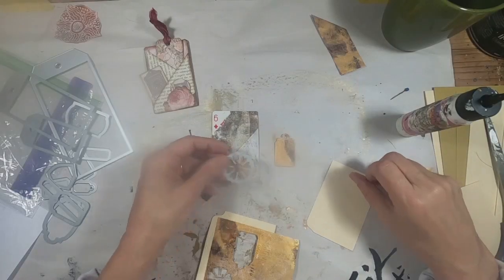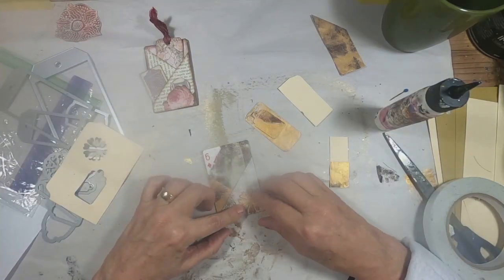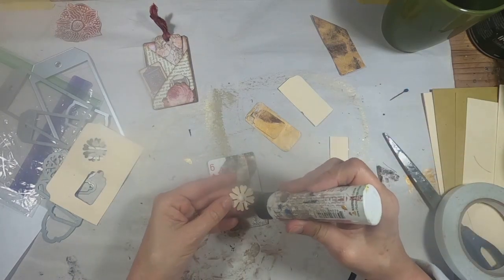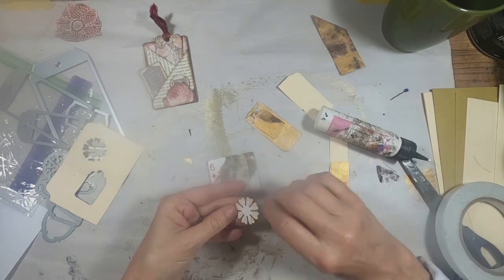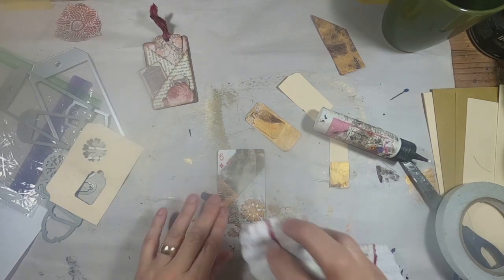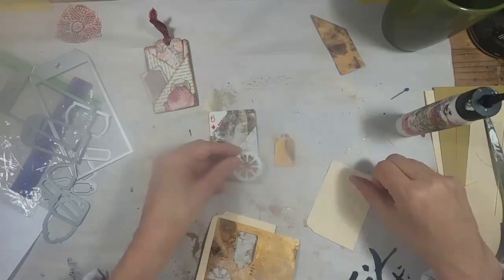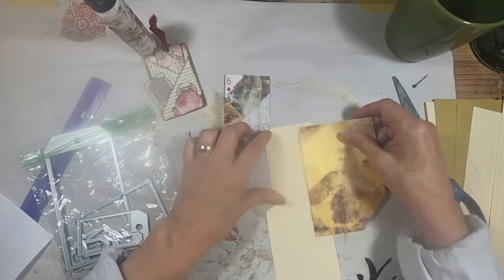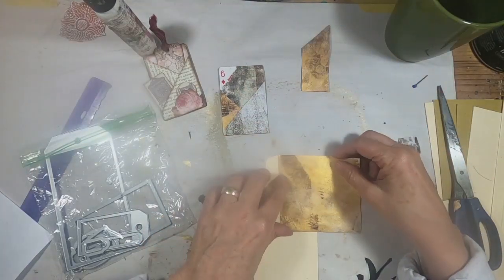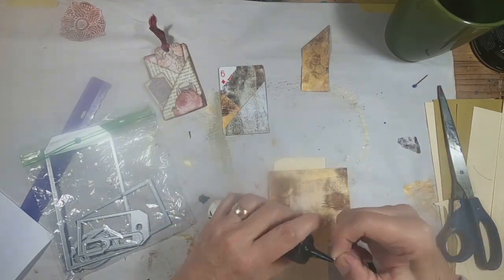To create the ephemera for the tag, I have this thin die and I created little flower-like shapes out of that die, out of the gold. We'll glue that down here on the corner of the top pocket.